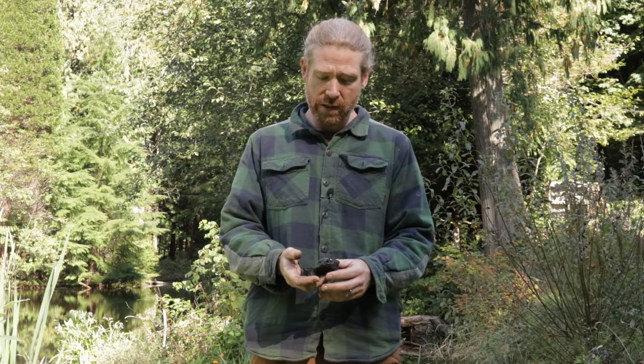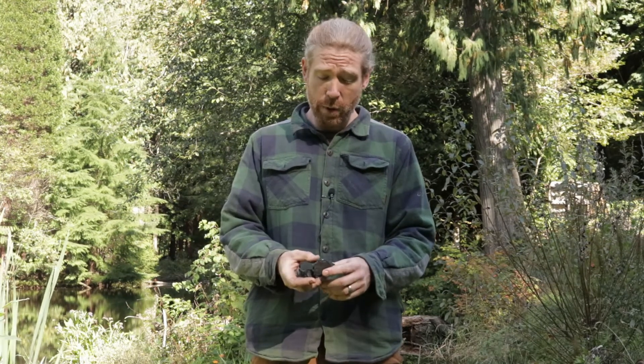Coming back to using biochar for soil amending — Amazonian indigenous tribes used this as a primary ingredient in their soil building process. A good amount of biochar, pulverized animal bone, and organic matter. It's been the finest soil that's ever been discovered by mankind.